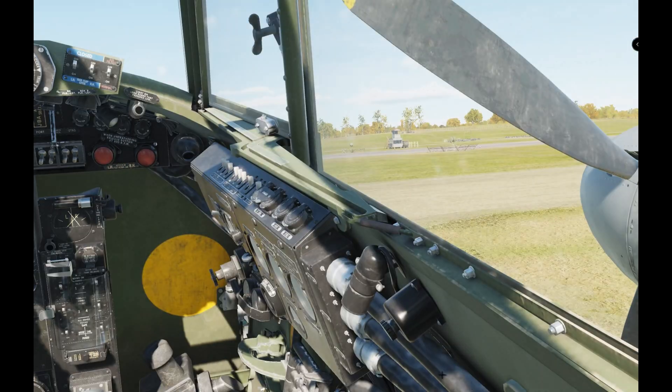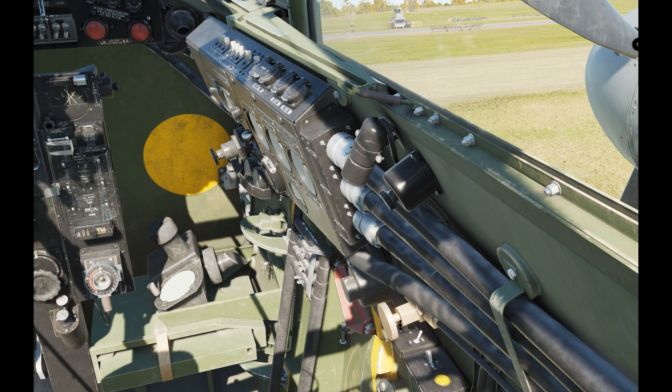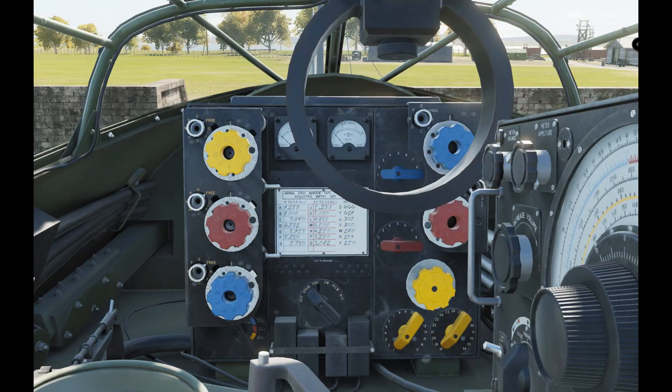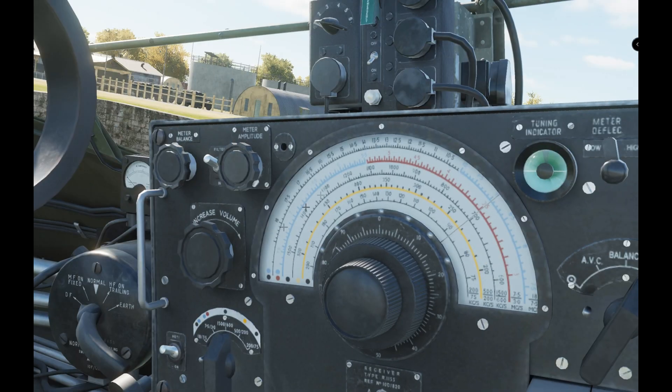So: power on, flick that little switch down there — I'll show you the cockpit in a minute — then go straight to DF, select the band you want, and tune it in. That's it.